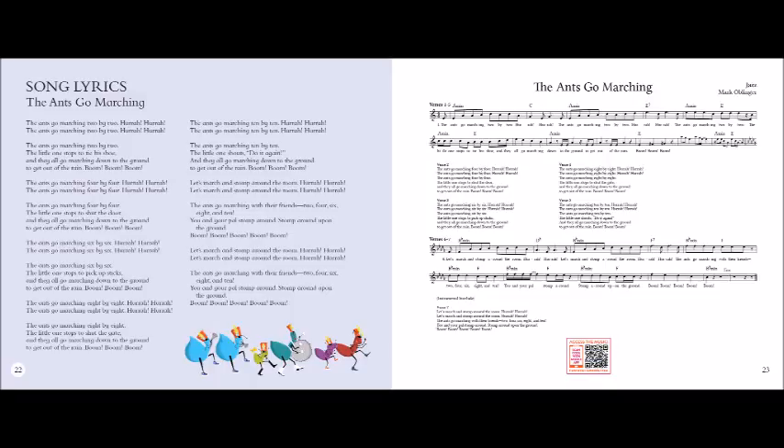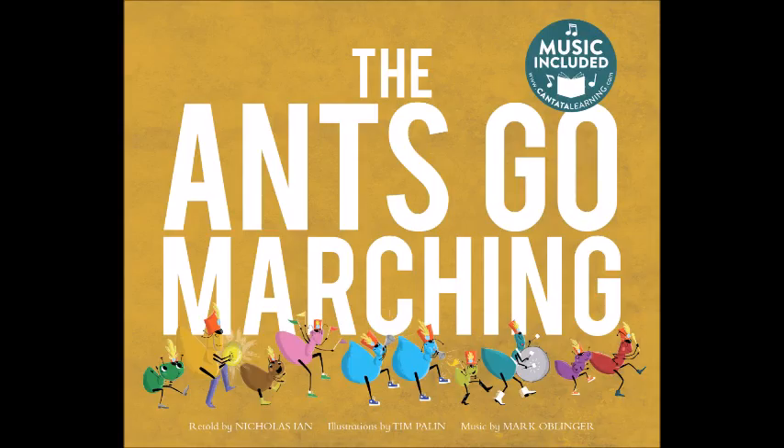The ants go marching eight by eight, hurrah, hurrah. The ants go marching eight by eight, hurrah, hurrah. The ants go marching eight by eight, the little one stops to shut the gate and they all go marching down to the ground to get out of the rain. Boom, boom, boom.